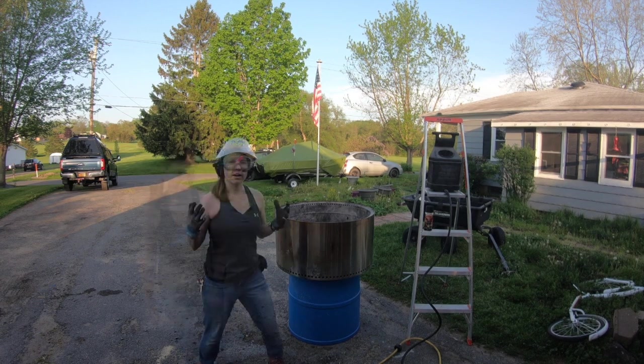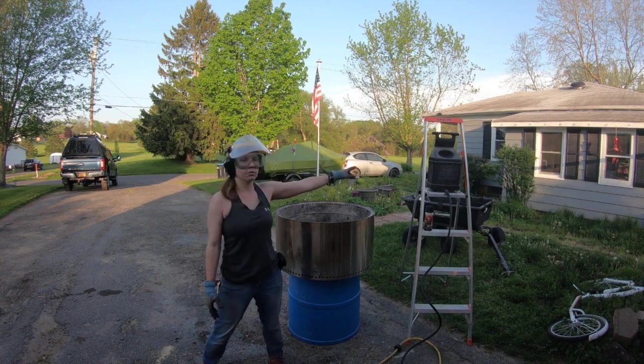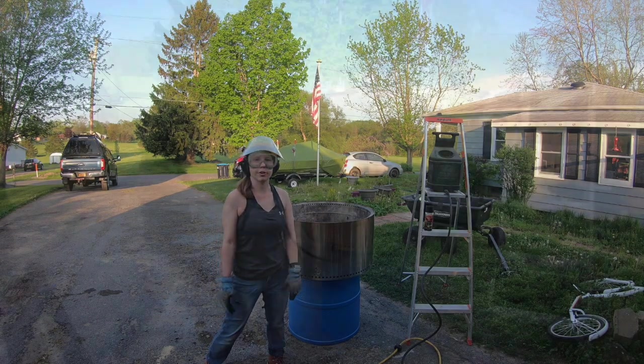I have all my safety gear on. We're going to use this siphon sandblaster connected up to our air compressor.